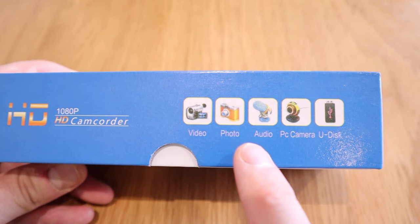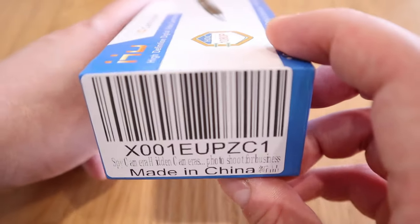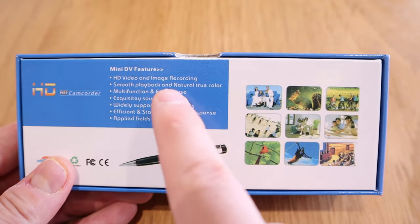Let's say you're in a scenario where you want to record someone and you ask their permission — but if you hold up a regular camera, that person will be intimidated. With this, you just turn it on, place it on your desk, and record. It does video, photo, audio, and PC camera — it's a very versatile tool that any tech person should own.